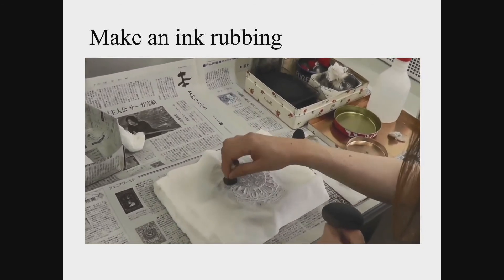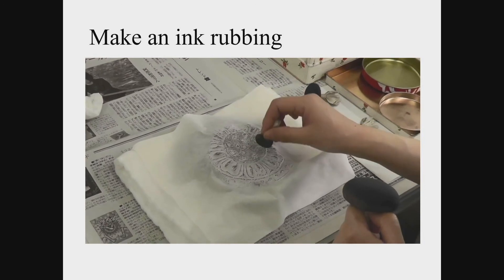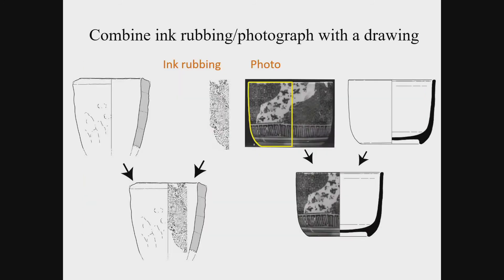Rubbing is a method to express the complex and uneven surface of the artifact. There are wet and dry rubbings — it is better to use dry rubbing without water for metal artifacts. The wet ink rubbing method using water is introduced here. Adding an ink rubbing to a measured drawing may increase the efficiency in drawing. For porcelain with complex patterns, a photograph of the outer surface can be added to the measured drawing. When you use a photograph in this way, it should be taken from a distant position with a telephoto lens to reduce the effect of lens distortion.